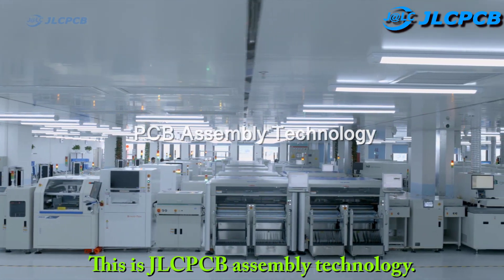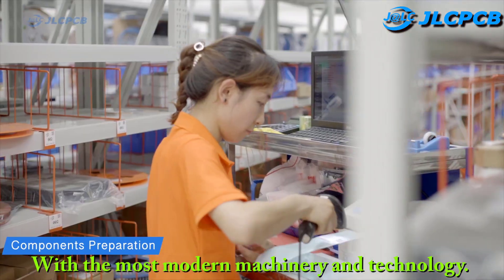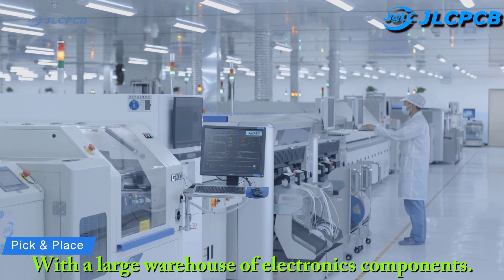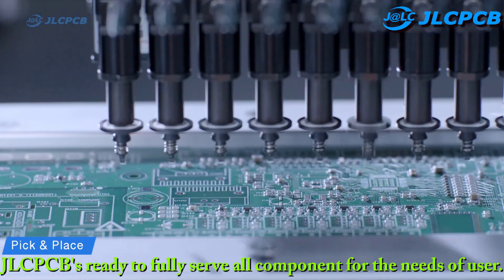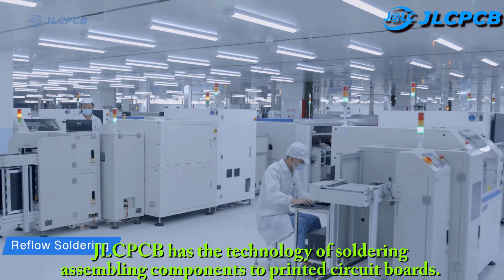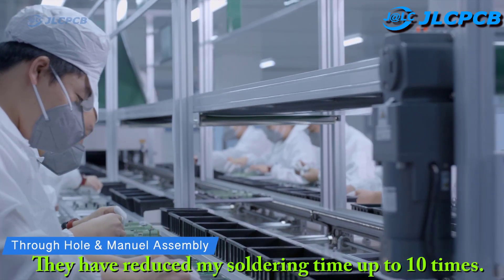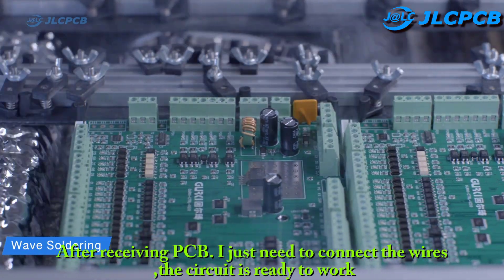This is JLCPCB assembly technology, with the most modern machinery and technology. They bring quality and cheap PCB, with a large warehouse of electronics components. JLCPCB is ready to fully serve all components for the needs of users. JLCPCB has the technology of soldering and assembling components to printed circuit boards. They have reduced my soldering time up to 10 times. After receiving the PCB, I just need to connect the wires and the circuit is ready to work.